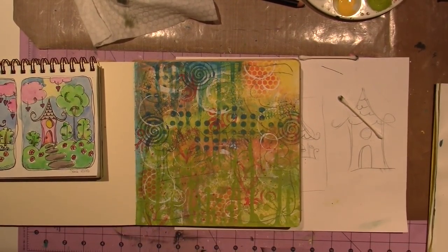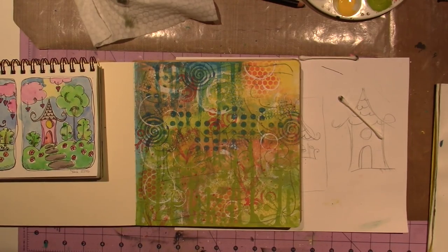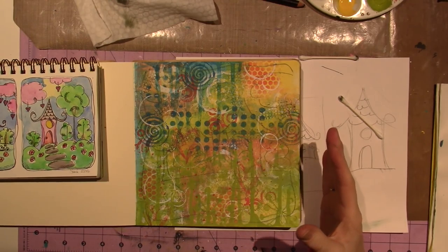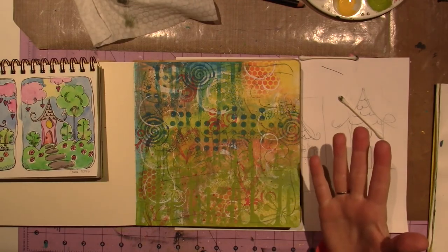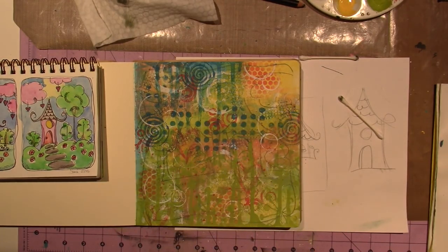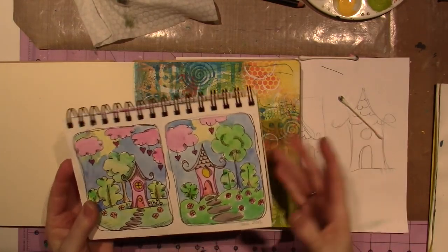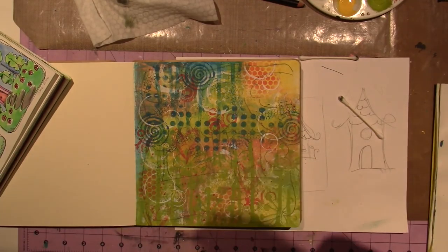Hello, it's Sarah. I'm going to do an art journal page on a background I did in a previous video. It's considered a mixed-media background because I used stencils, stamps, and all different types of things to get this mishmash going on. Now I want to add a design based on a piece by CC's Creations — it was a watercolor piece and I'm going to do it in acrylics.